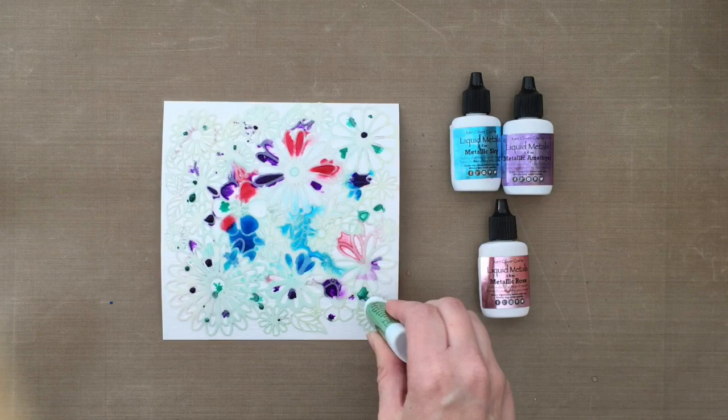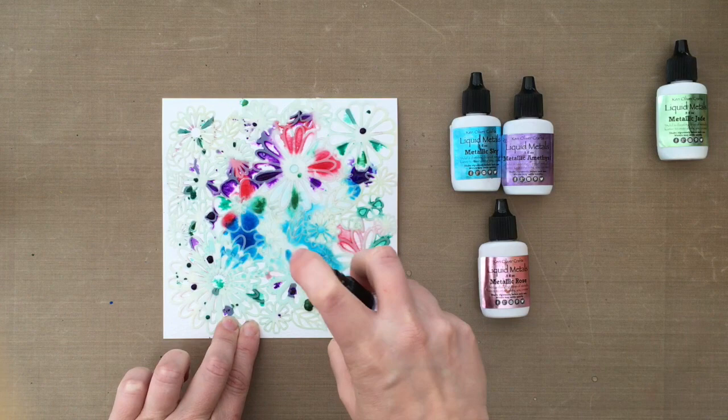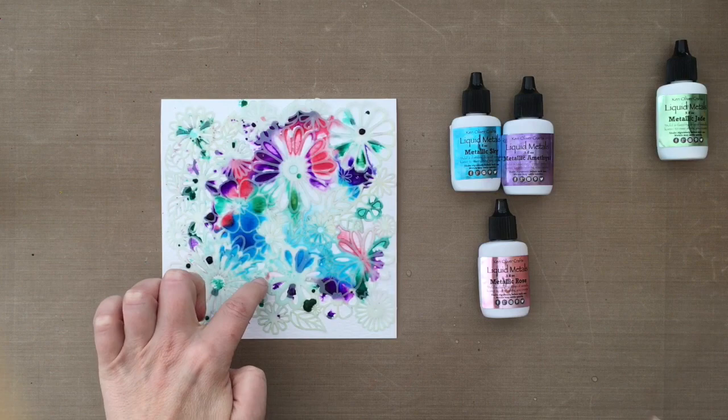The stencil I'm using is by the Crafters Workshop. I'm going in and spraying some water — I was pretty irritated because my water mister was empty and I had to go refill it. Now I'm just going to keep spraying and keep adding color.